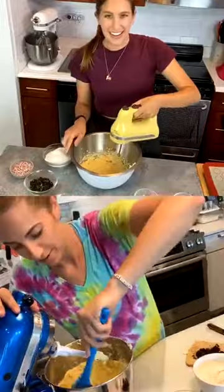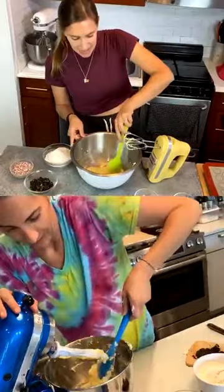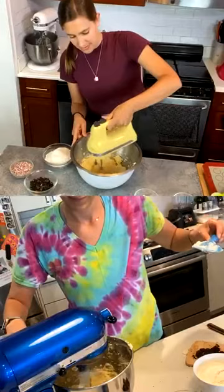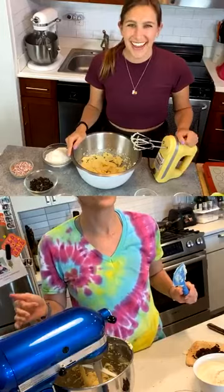I need to scrape down the bowl. Whenever you're making anything, if you see things along the side that aren't getting mixed in together, it's always worth stopping and scraping so that everything comes together.